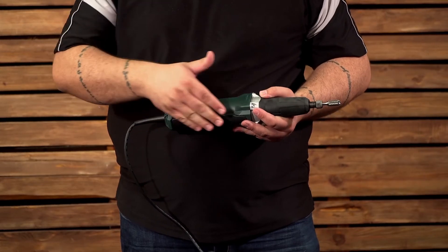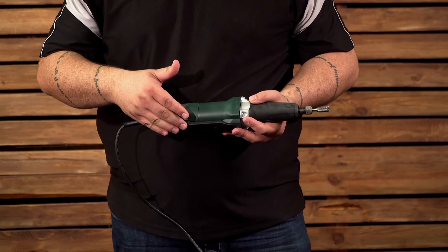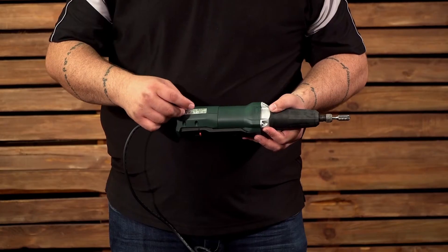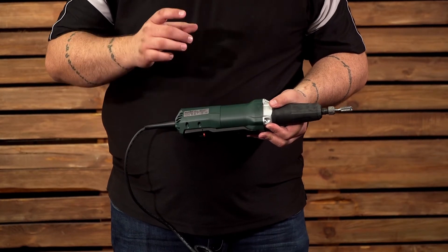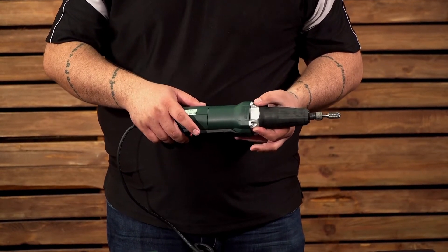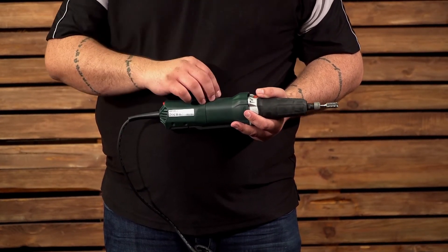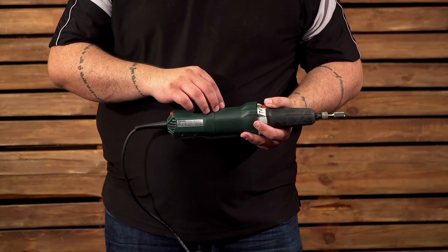Now let's have a look at the safety features of this tool. It comes with a paddle switch, also known as a dead man switch — the quickest and easiest way to cut the power to the tool in case of an emergency. It also comes with restart protection for those unexpected power interruptions.